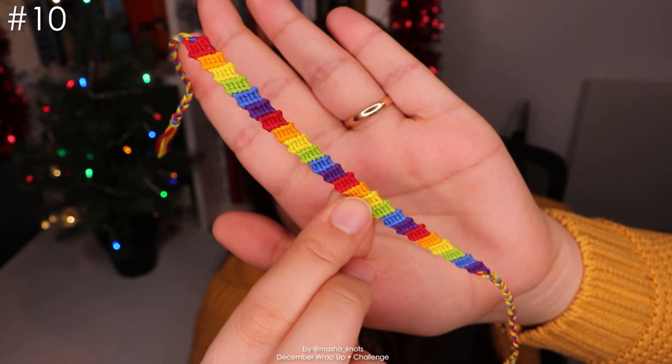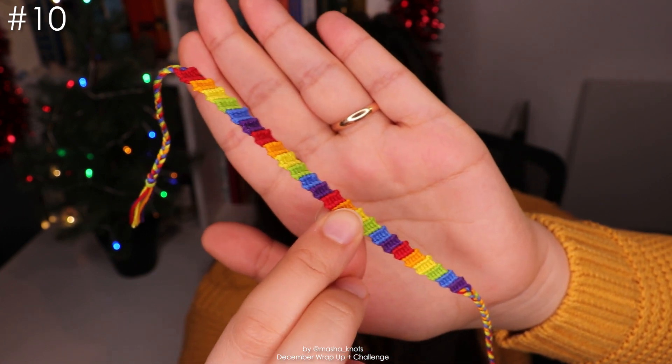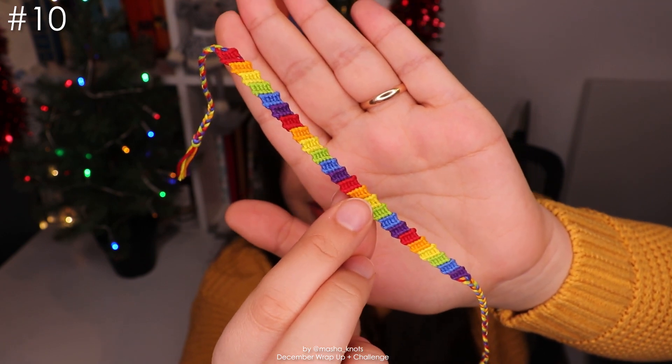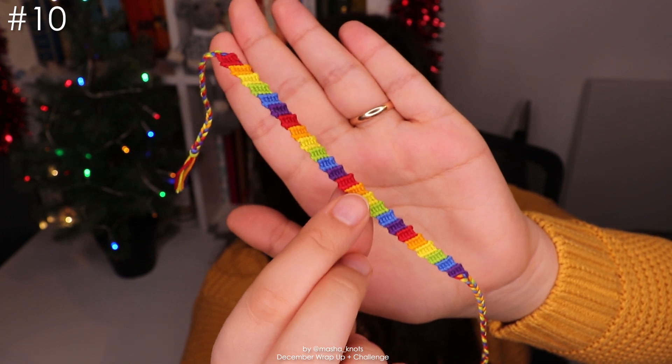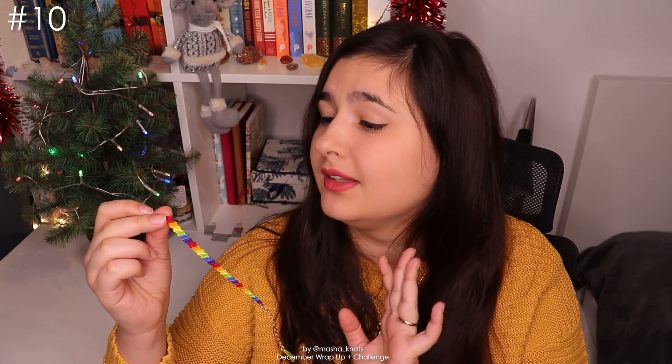Next up we have this bracelet — the flip-flop bracelet. It's essentially just a candy stripe with a twist. It's a very simple bracelet and a beginner could definitely make it, so I highly recommend checking it out if you want a little more variety. I did film a tutorial on how to make it, which will be linked in the description. I just think it's really cute, simple, and fun to make.